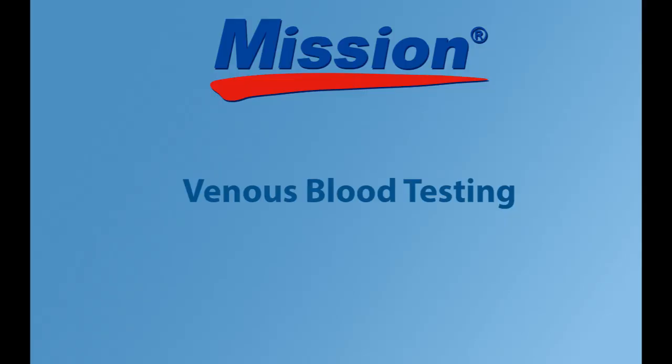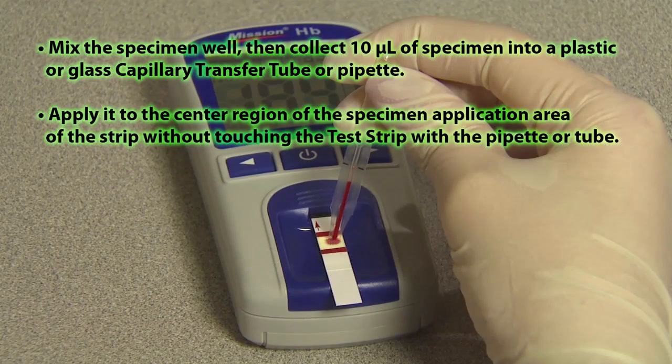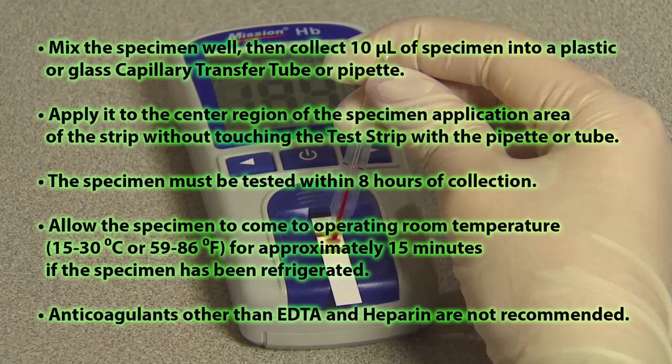Venous blood testing. For professional testing using fresh heparinized or EDTA venous whole blood, serum, and heparinized plasma. Mix the specimen well, then collect 10 microliters of specimen into a plastic or glass capillary transfer tube or pipette. Apply it to the center region of the specimen application area of the strip without touching the test strip with the pipette or tube. The specimen must be tested within eight hours of collection. Allow the specimen to come to room temperature for approximately 15 minutes if it has been refrigerated. Anticoagulants other than EDTA and heparin are not recommended.